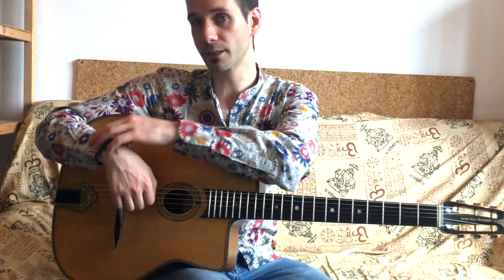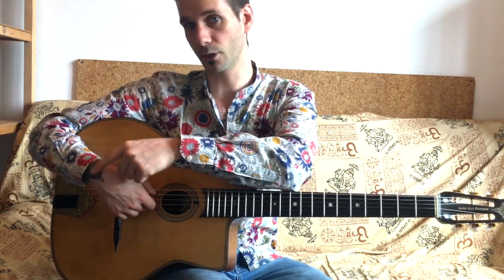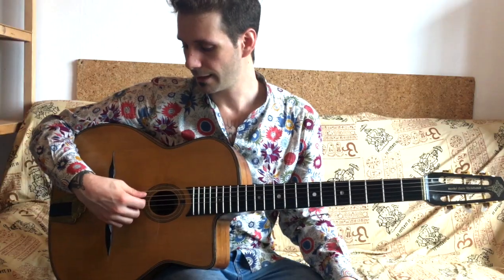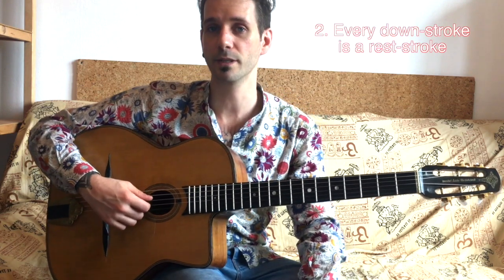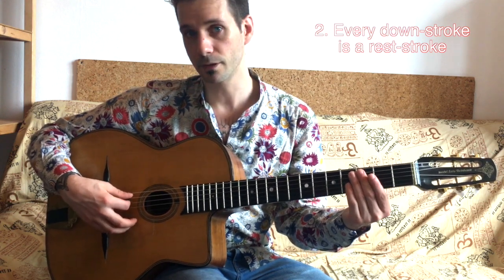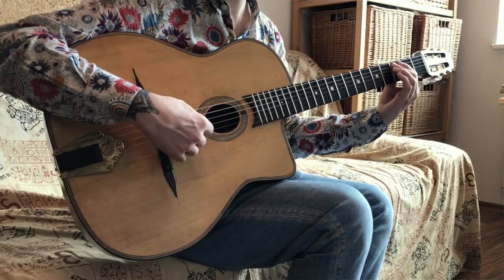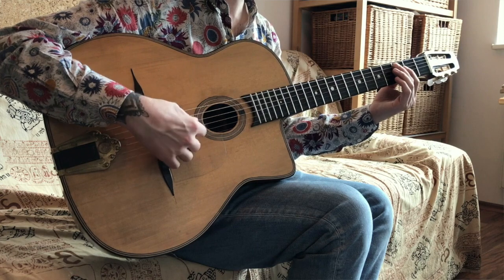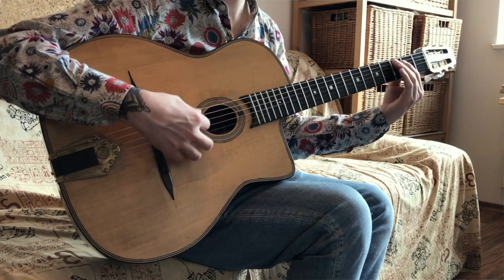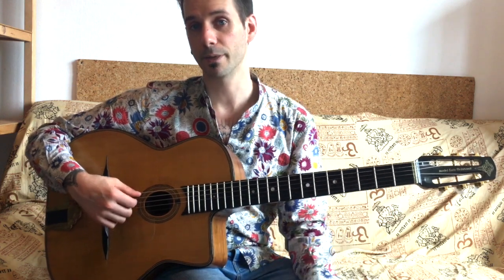All the work comes from the wrist. In the wrist you have a slight curve. Another rule is that every downstroke has to be a rest stroke, which means every time you hit the strings with a downstroke, the pick will rest on the string below. I'm sort of using gravity to make that happen. So every rest stroke is a downstroke.